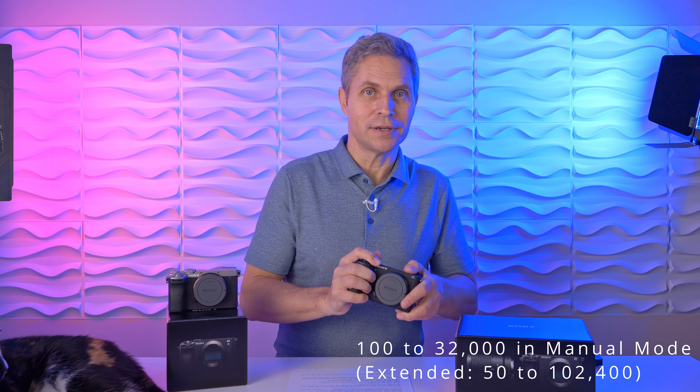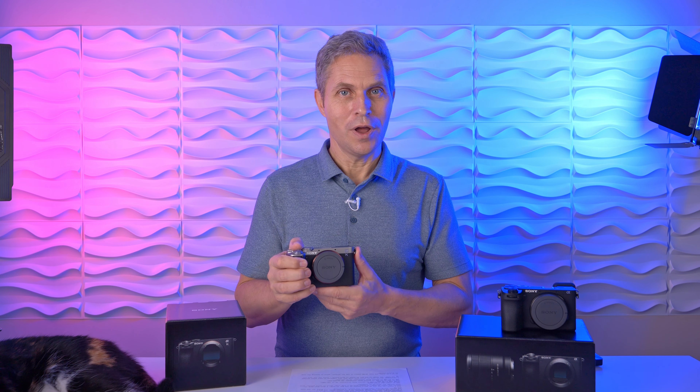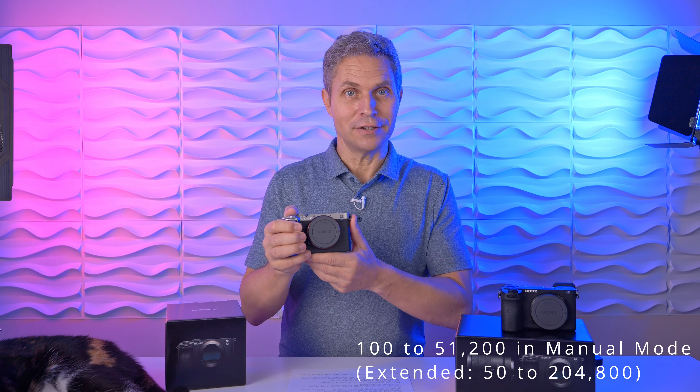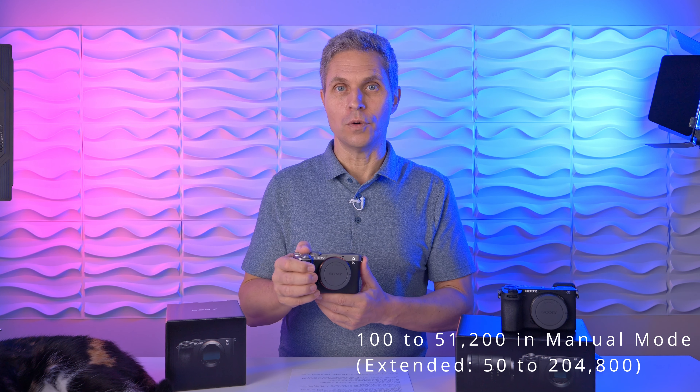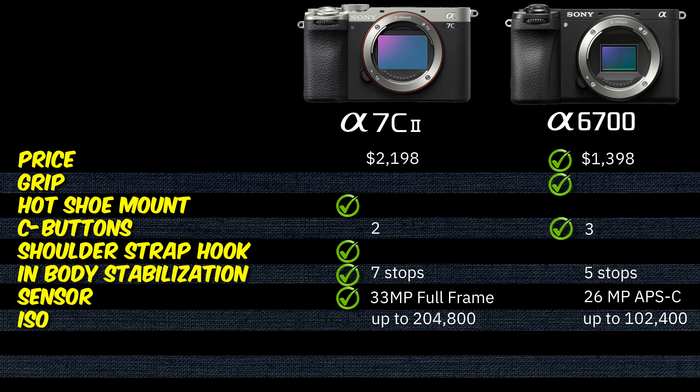The regular ISO range on the Sony a6700 goes up to 32,000, extendable to 102,400. The Sony a7C Mark II goes up to 51,200, extendable to 204,000. I personally don't like shooting at high ISO, but if you need that range, the Sony a7C Mark II might be the better choice. Point for that camera.